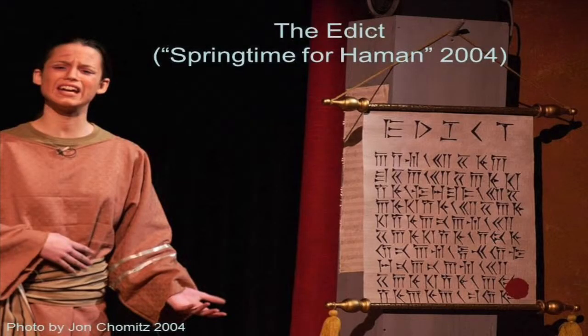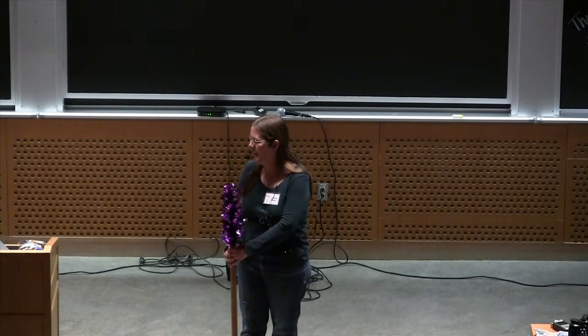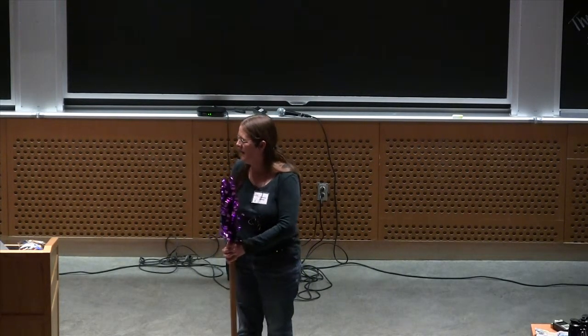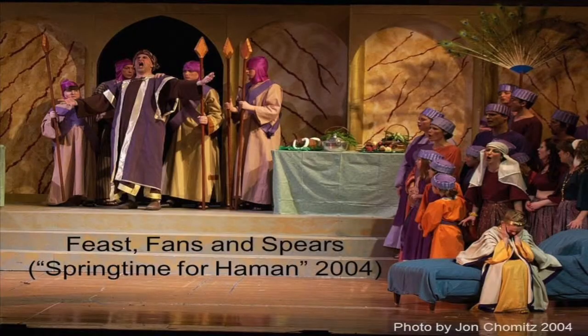In Springtime for Heyman, we had to hang an edict in the marketplace. My husband found the cuneiform for the sign on the internet and did the calligraphy. We used gold paint, gold paper, gold finials, gold cord, and gold tassels. One thing I learned is that if you need something with a wooden shaft, it is cheaper and lighter to take PVC pipe and wrap it with wood-grained contact paper.